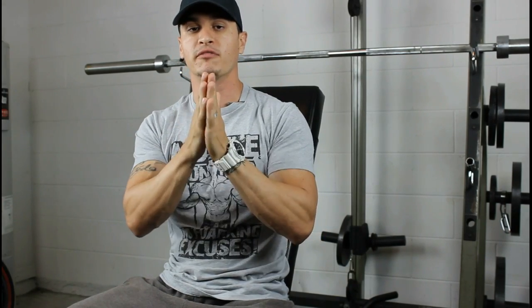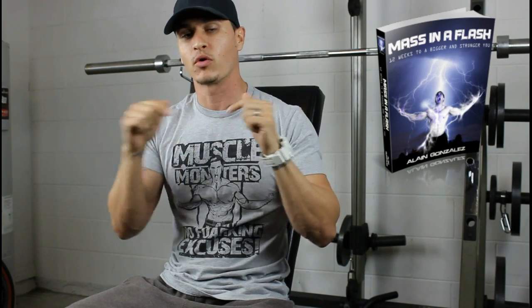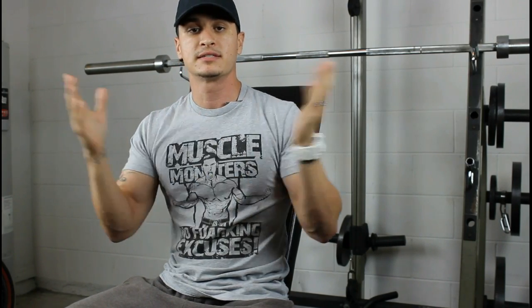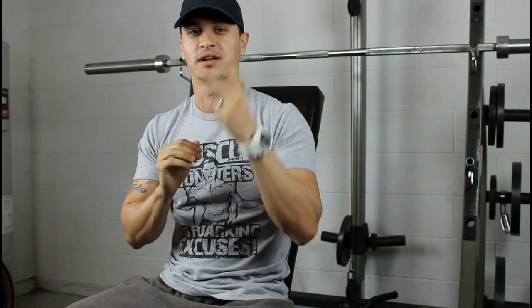That's what I have for you today, I hope you enjoyed it. If you did, click the like button below. If you're looking for a full program with a diet and everything — absolutely free — I have my Mass in a Flash guide. Click the link in the description, put in your name and email address, and you'll get instant access to the full program. Don't forget to subscribe for more videos, and I will see you in the next one. Peace.